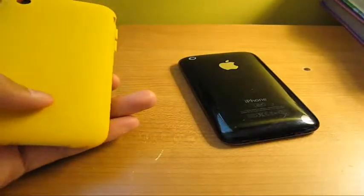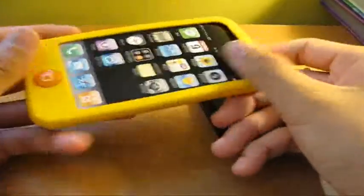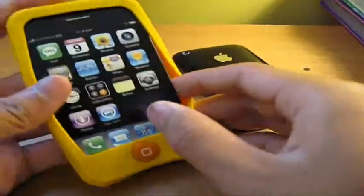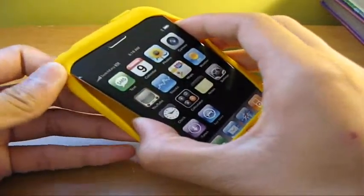If you guys want to see a full unboxing, I know there are a couple of videos out there on YouTube where people have done unboxings of the Colors. It comes with one of these dock protectors and one of these headphone protectors, so you guys are fully protected with the silicone case. And it's only $14.99 — it's under $20, which is a great price for a silicone case.